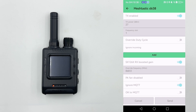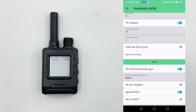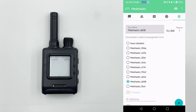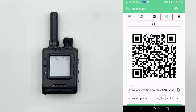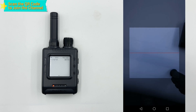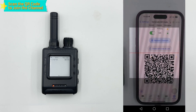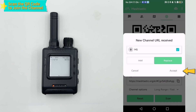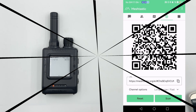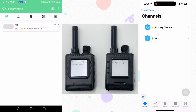The device will automatically restart to apply the configurations. Once the restart is complete, tap Close to dismiss the prompt. Return to the app's main interface and navigate to the channel settings interface. Click the Scan button to activate the QR code scanning function. Use the phone's camera to align with and scan the QR code generated for the M5 channel on the iOS device, thereby completing the process of joining the channel.